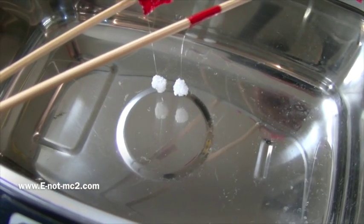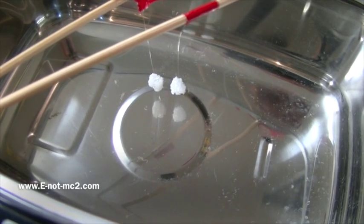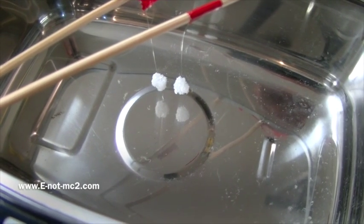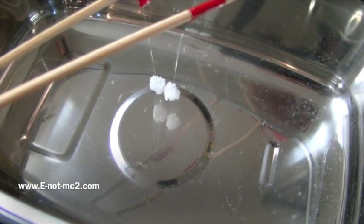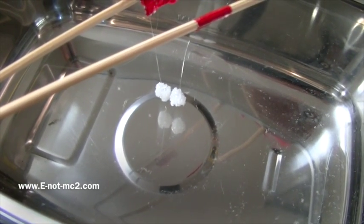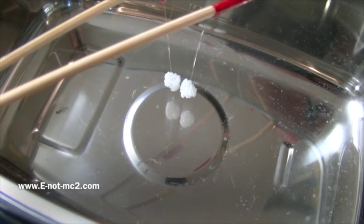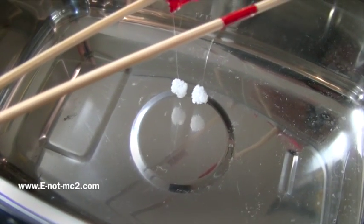Once again, gravity on. In this experiment, instead of using two lead bowls suspended in water, we are using two small foam balls suspended in air. Gravity on.